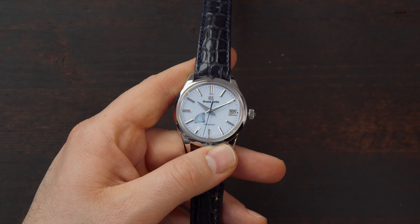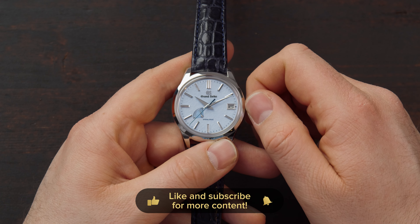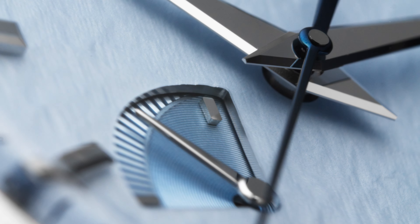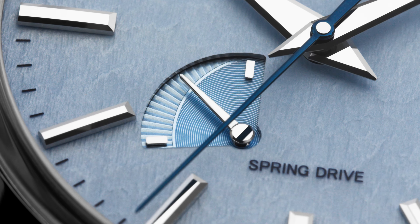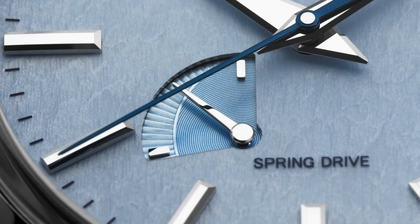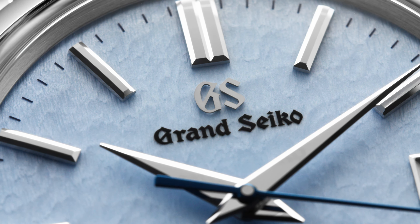You pull out the crown to the first position and then you change the date — very standard, like you're used to already. Between 7 and 8 o'clock you have a cut-out power reserve indicator; the hands are beautifully polished and there are two different finishing styles within. The outer part of the power reserve indicator kind of reminds me of a guilloche pattern. This model has a power reserve of 72 hours or 3 days, so don't be afraid to put down your watch, pick up the next one, and come back to it the next day.